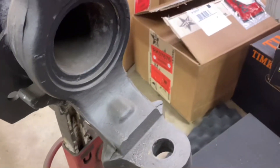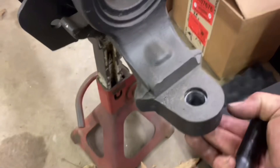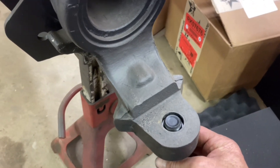On a Dana 60, the ball joints are in the knuckle, but this is the same tapered sleeve — goes up in the bottom of there, and then the bolt will end up coming through with a low profile lock nut on top. The upper is similar.